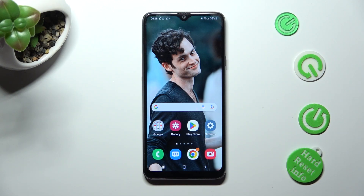Hi! In front of me is Samsung Galaxy A20s, and today I would like to show you how you can select and delete multiple photos at once on this device.